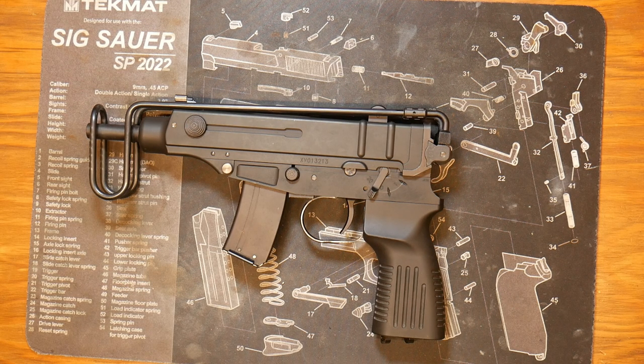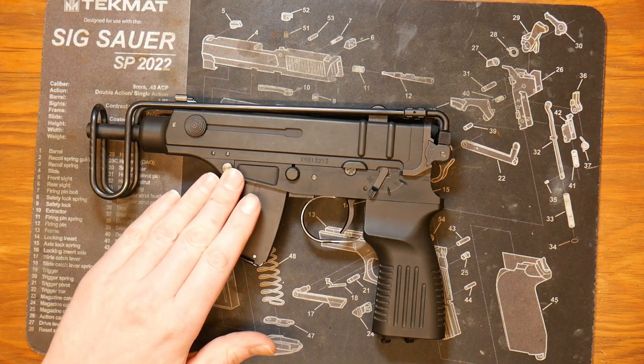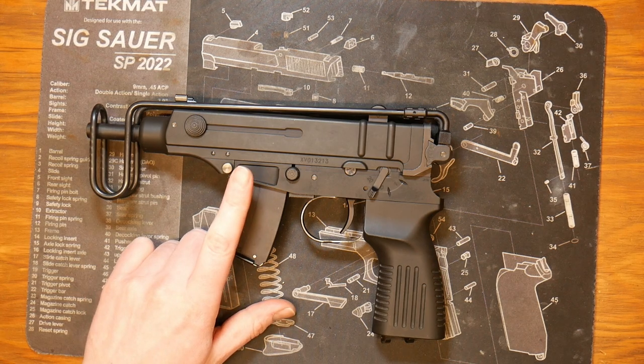Hello all and thanks for joining. Today we're going to be taking a look at the KSC and KWA VZ61 Scorpion, and we're going to be disassembling this and fully disassembling our lower receiver.